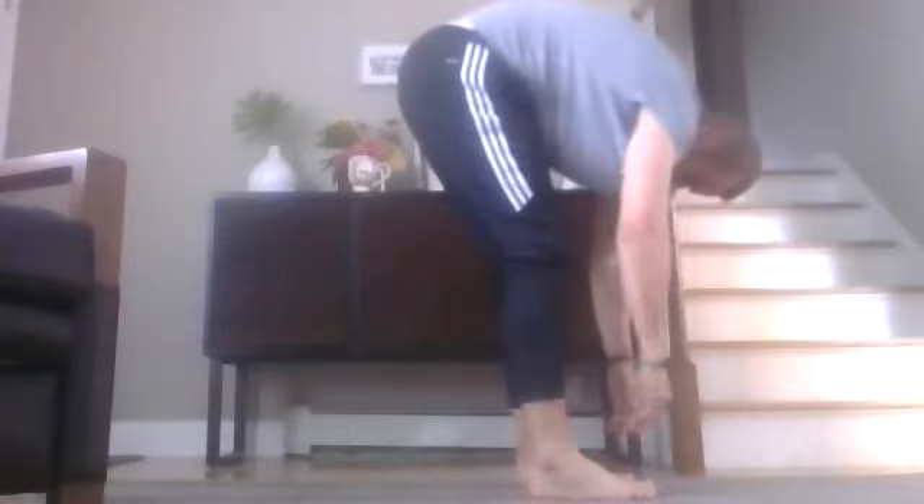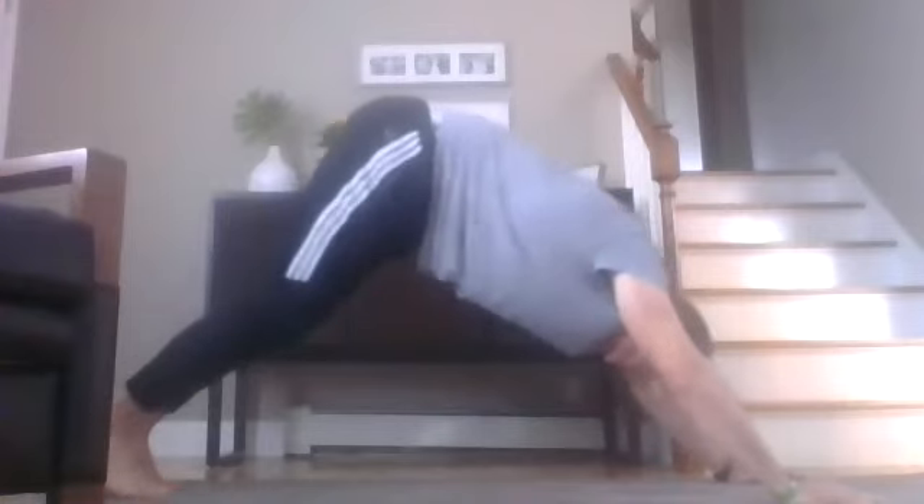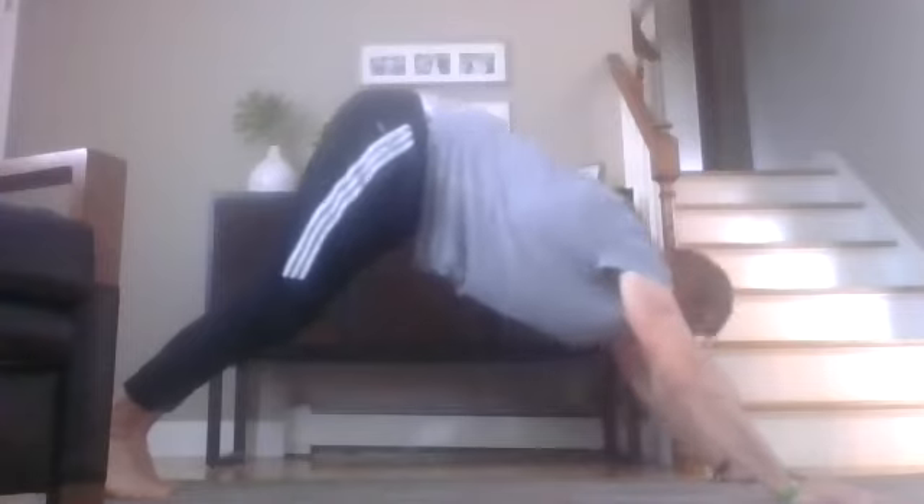Keep those legs nice and straight and just let your head fall and relax. Keep breathing in through your nose, out through your mouth. Slowly come on up with your legs, come back down — you can bend your knees if you have to. See if you can bounce back into our plank position, then drive back into our downward dog. Keep those feet as close as you can to the ground — if you need to bend your knees, it's okay. But push through with your hands, remember, through your palms, then bend back down.